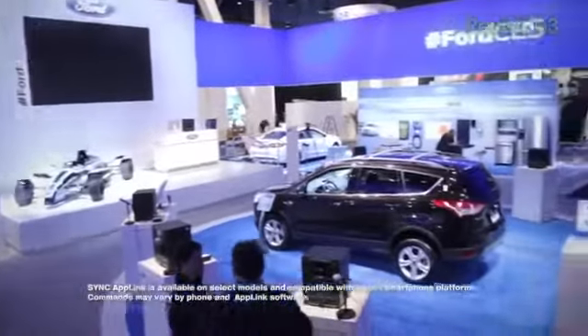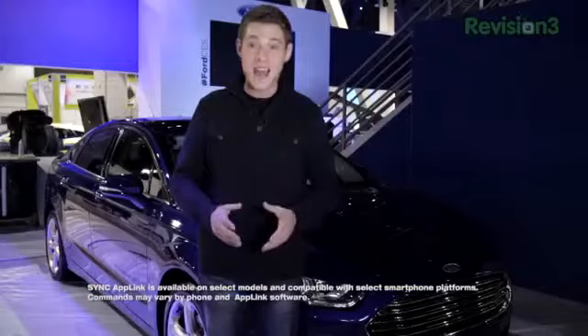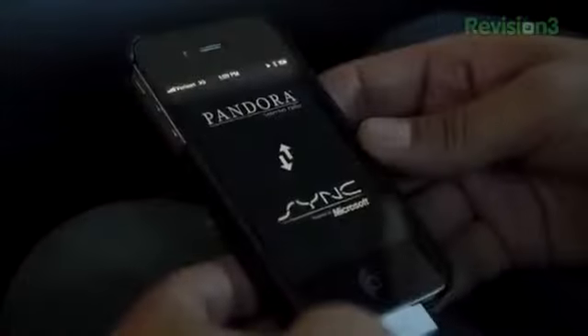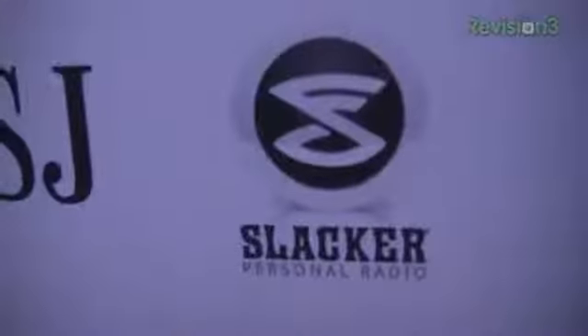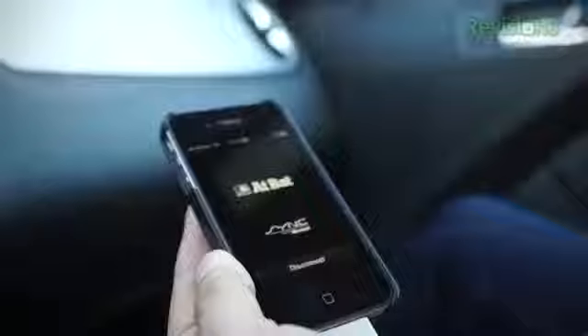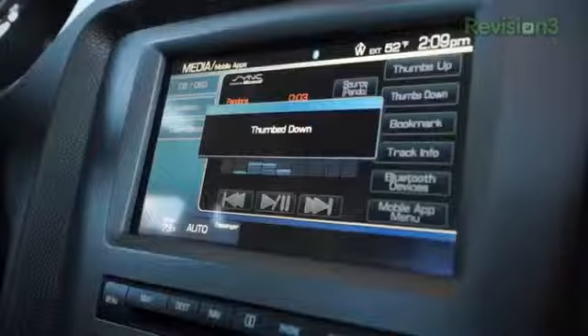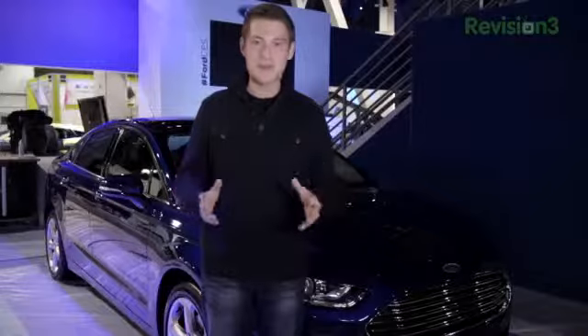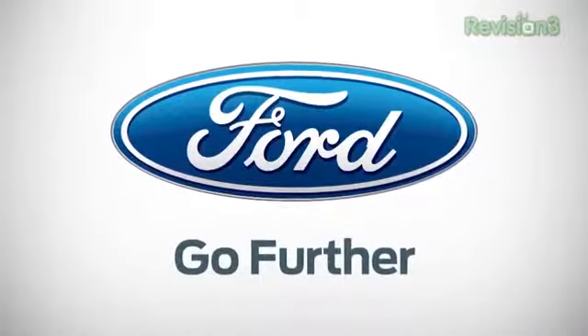SYNC AppLink puts you in command of some of your favorite apps while on the go. SYNC AppLink allows you to stay in the know with NPR's award-winning news app, navigate songs and stations on Pandora, access Slacker Radio's huge list of stations, or even keep up with your favorite baseball team via the MLB AtBat app. Better yet, you can launch and control all of these apps with simple voice commands. SYNC AppLink is just another example of Ford's commitment to keeping you connected while on the go. Thanks again to Ford for powering this TechnoBuffalo CES Special.